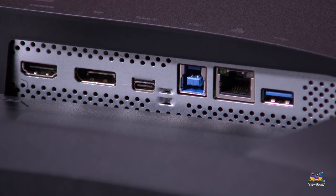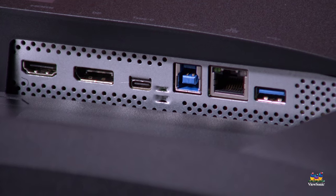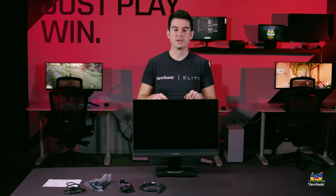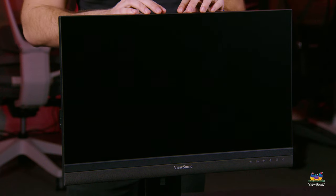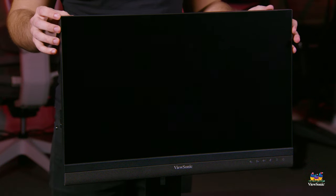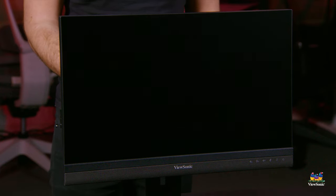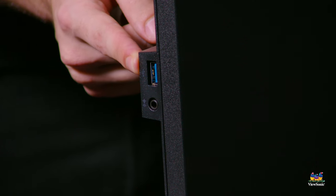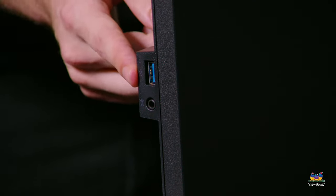In terms of connectivity, the monitor has HDMI and DisplayPort — two digital ports to connect to any computer — plus USB-C. The USB-C is especially notable because it delivers 90 watts of power, meaning just about any laptop you connect via USB-C can be powered and charged by this monitor. This also makes it a docking monitor: connect the USB-C and the USB ports on the monitor activate, including a convenient side USB port for a keyboard, mouse, or both.